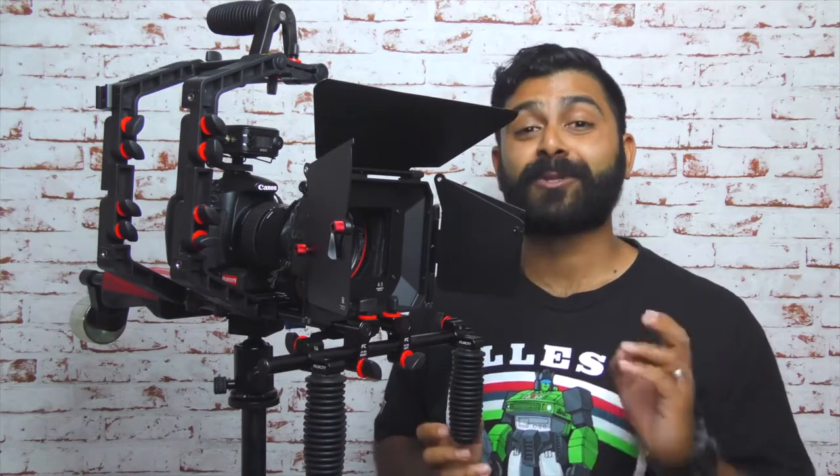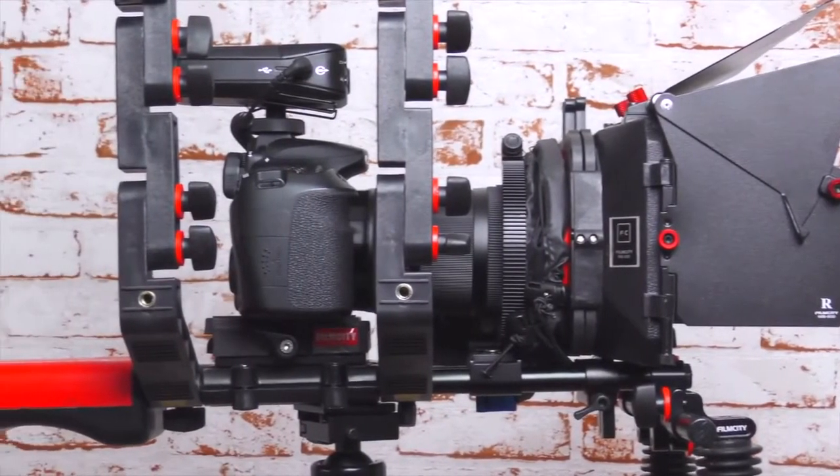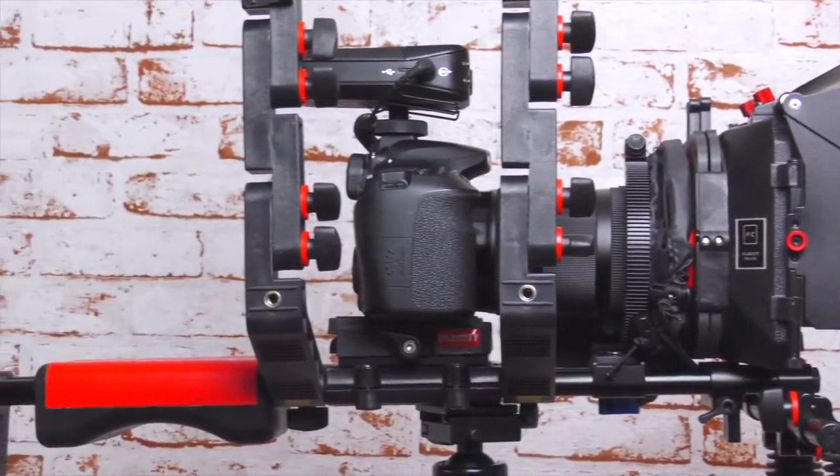Now this is the matte box which also comes included with the FC-03, a very affordable camera cage shoulder ring kit which you can check out in my full review down below.